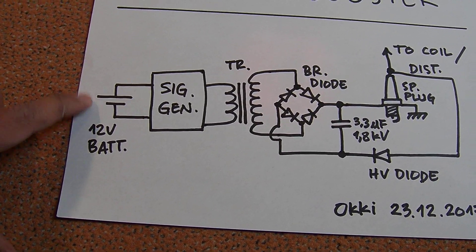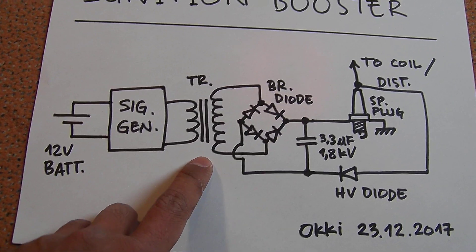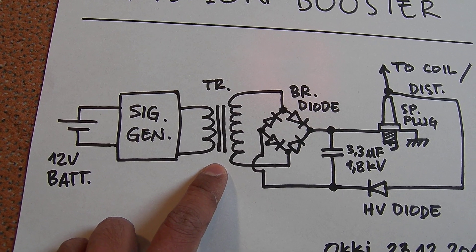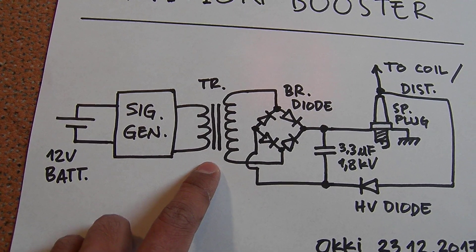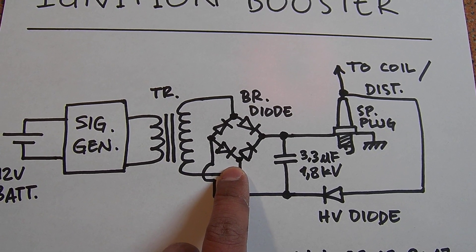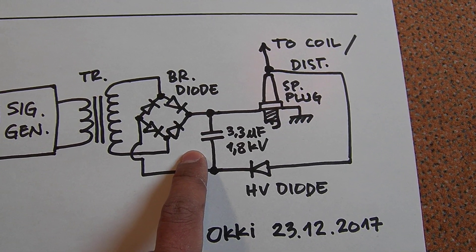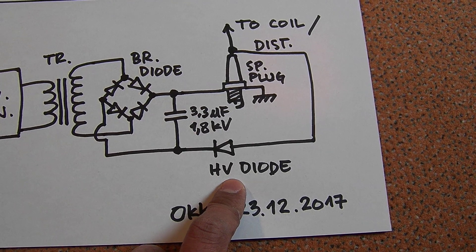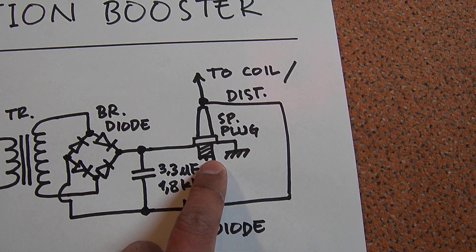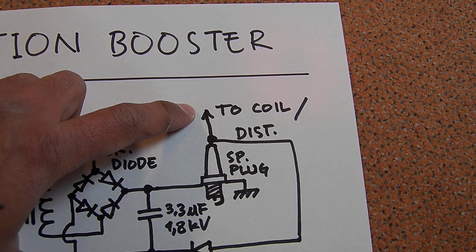Here I have a 12-volt battery, here I have my signal generator, and here I have a step-up transformer with ferrite core. Here I have a bridge rectifier, again the capacitor, here I have a high-voltage diode, spark plug, and here the ignition coil or the distributor.